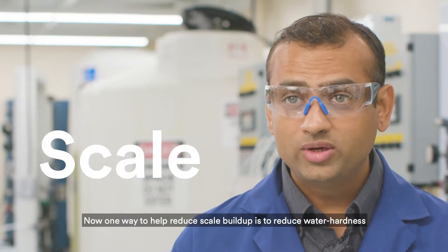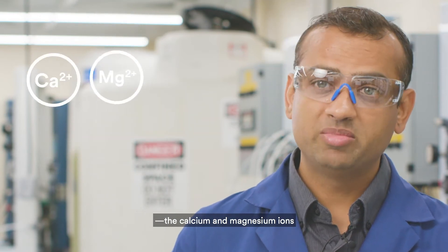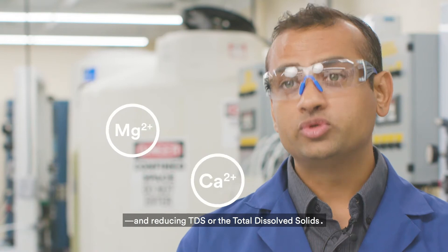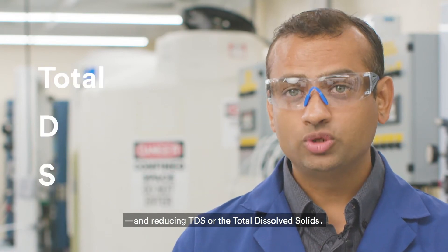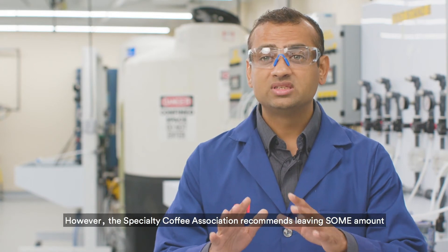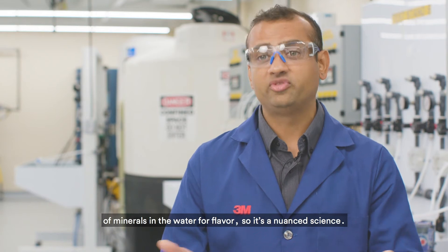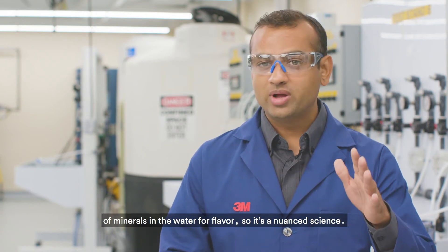One way to help reduce scale buildup is to reduce water hardness — the calcium and magnesium ions — and reducing TDS, or the total dissolved solids. However, the Specialty Coffee Association recommends leaving some amount of minerals in the water for flavor. So it's a nuanced science.